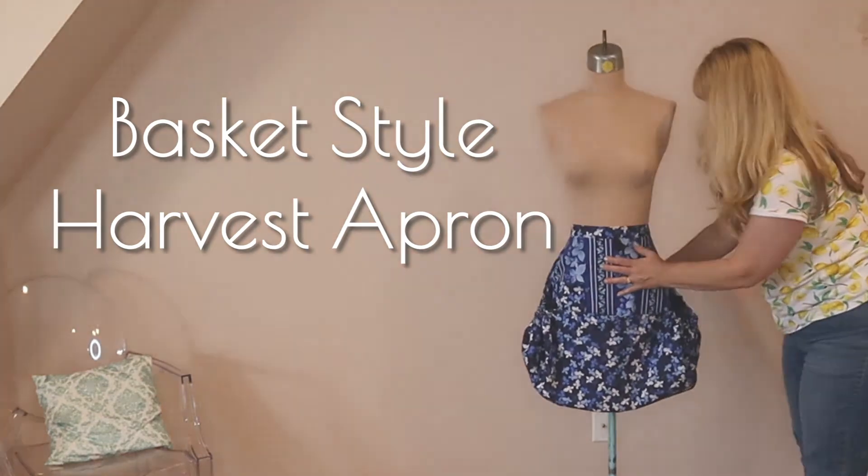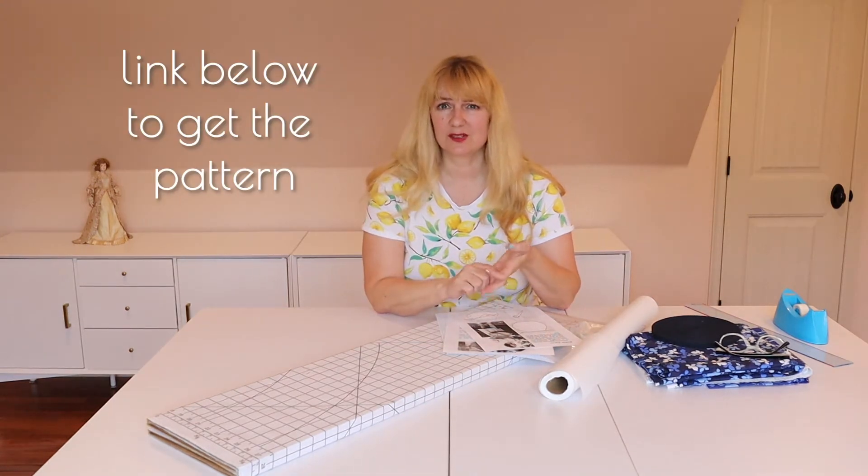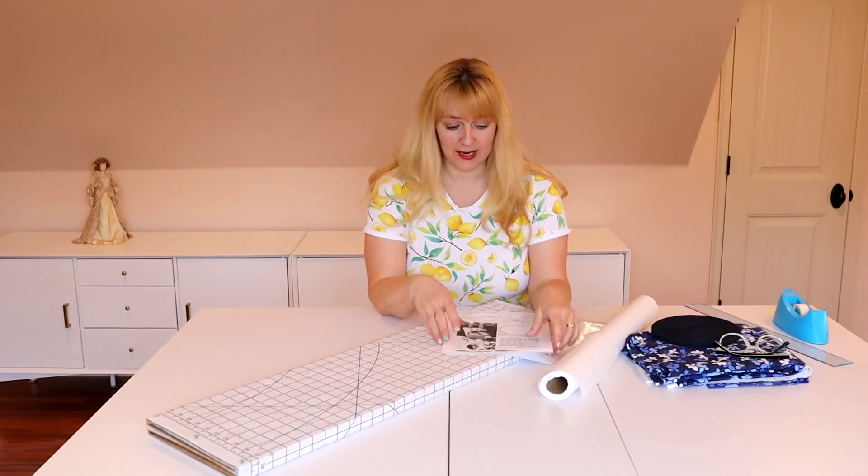I have a vintage project today for all of us that garden. We're going to do a basket or harvest apron. I found a really cute vintage pattern — it's just something you print offline and I'm going to walk you through it. It's available out there for free.